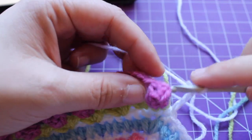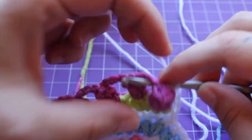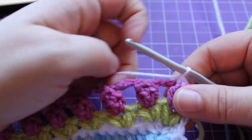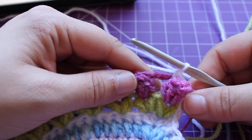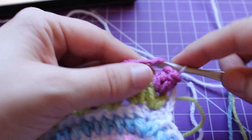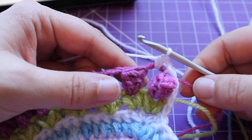Working a front post, you should be inserting it in that chain three, both the chain threes before and after. We have a little repeat that we need to do a total of 17 times, which is to single crochet in the next chain three space. There's our single crochet.